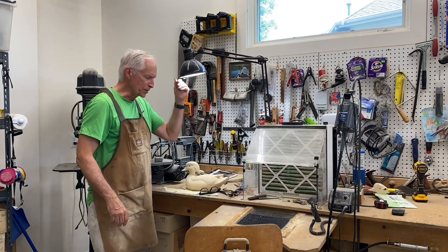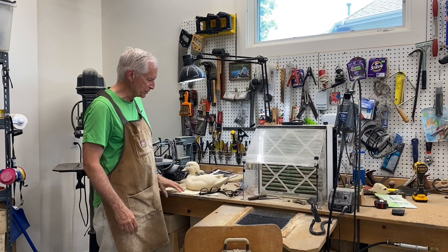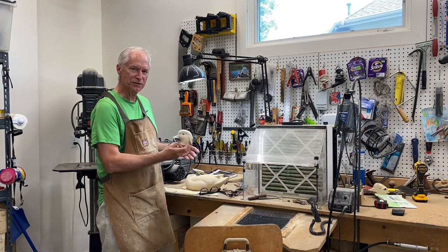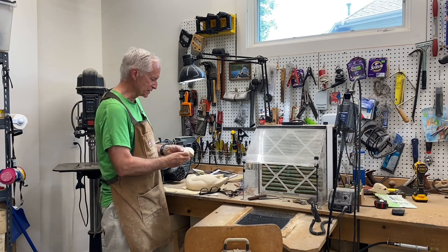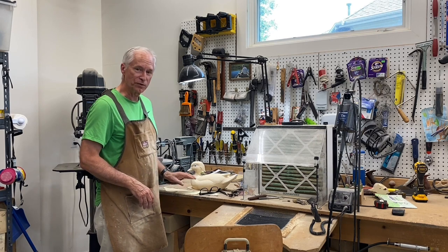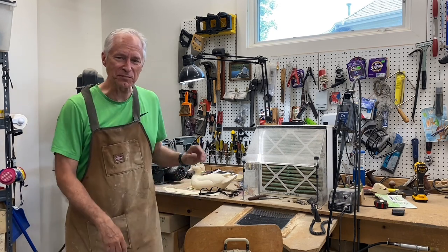We'll call that a wrap on session four. We've got the body roughed out and ready to put some details on — and we finished the head with a few more details I didn't get done in the last video. I'll look forward to session five. See you then — Tom Christie signing out.